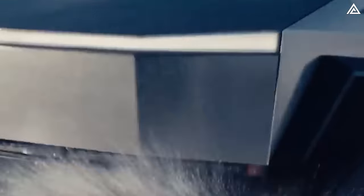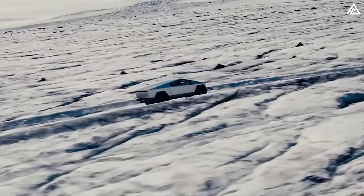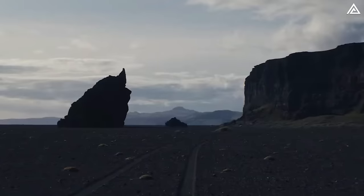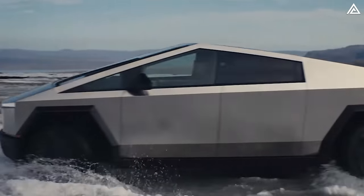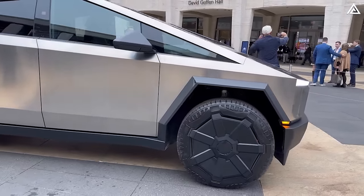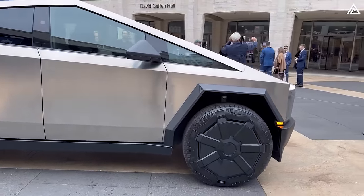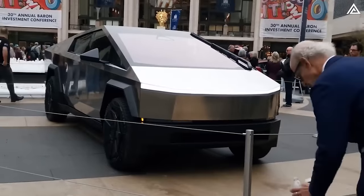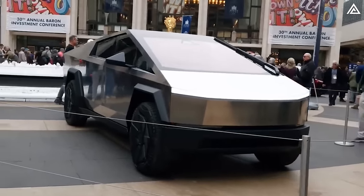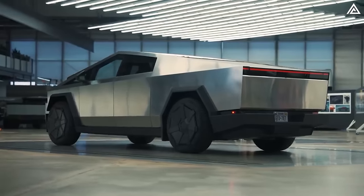This is all the information compiled about the Cybertruck's wade mode — it may be a future feature implemented in a later over-the-air update. The question remains: what specific challenges might Tesla encounter in ensuring the Cybertruck's waterproof functionality, and what safety measures are in place to mitigate potential risks associated with wade mode, especially in diverse water conditions?